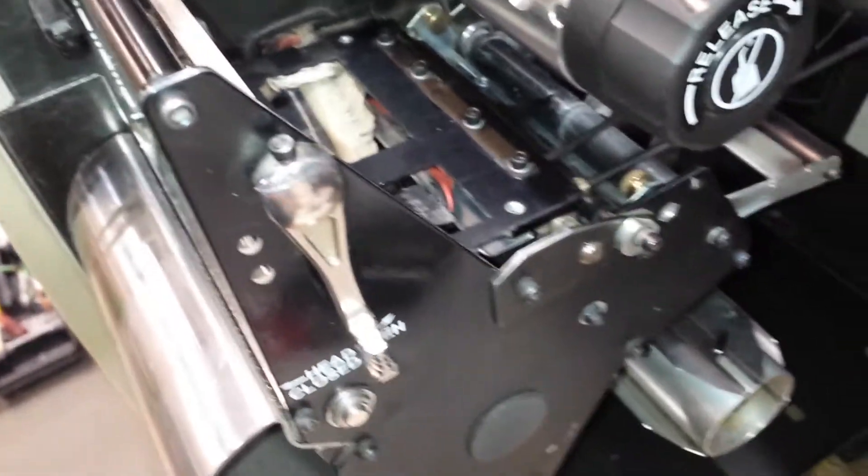Getting a good view of some things on an XI printer here while we're doing some advanced service on it — just thought I'd cover that quickly while we have the opportunity.